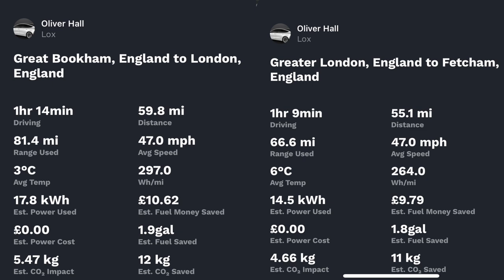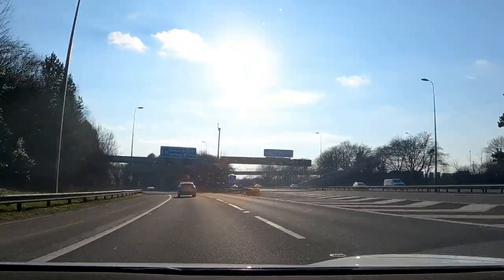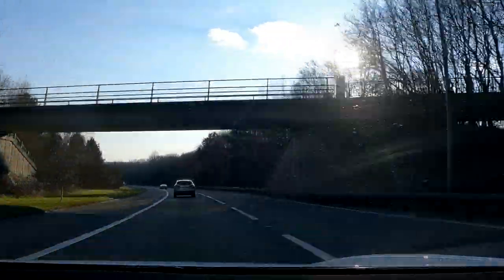Without the bike on the back I was doing 264 watt-hours per mile, or 3.78 miles per kilowatt-hour. In other words, it was 11% less efficient with the bike carrier on the car.